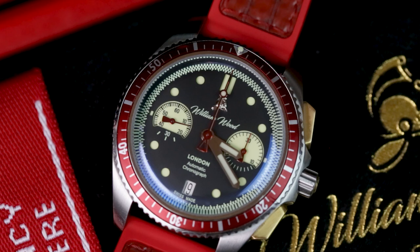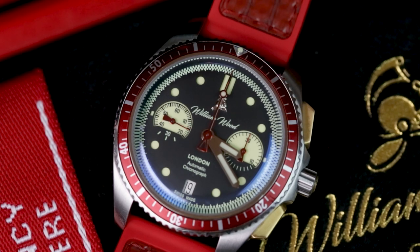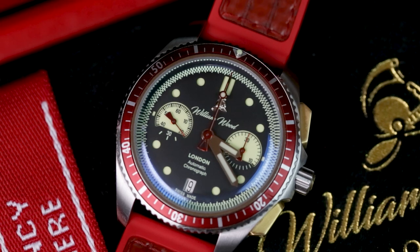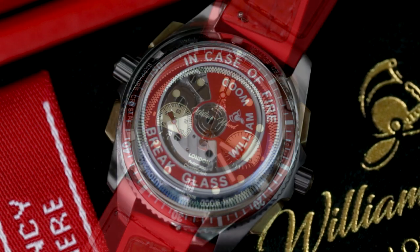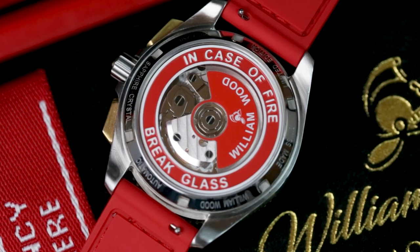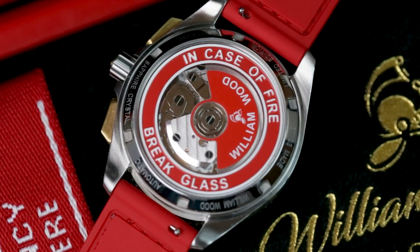Between the packaging, the fine details of the watch, and its solid specs, the Triumph lives up to its name and perhaps more importantly shows that William Wood is a lot more than the one trick pony the Valiant may have suggested. If you're into your emergency service history you'll invariably love it. If you're not, chances are still pretty high.